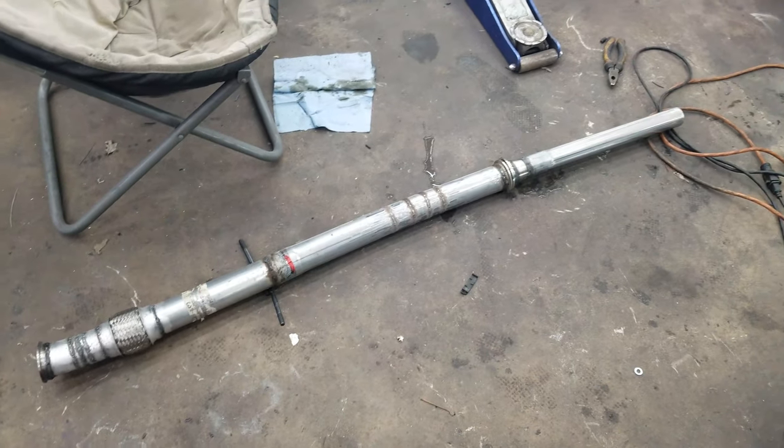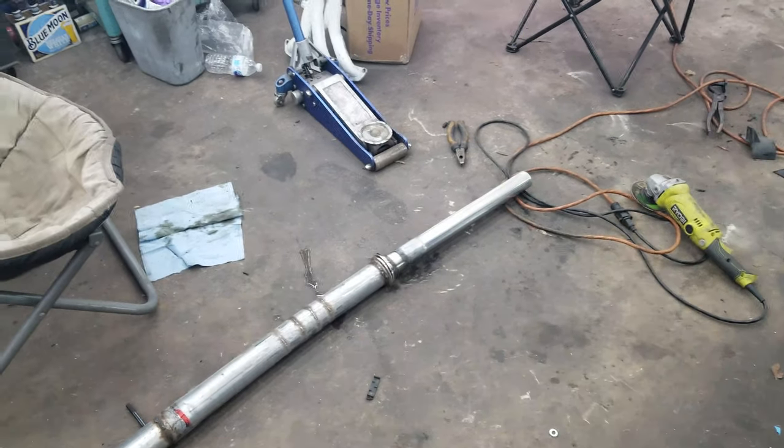I just got the downpipe and exhaust pretty much wrapped up. I'm still gonna have to cut the end of it just to get it to the right length, but before I do that I need to get the manifold, the downpipe, and the turbo all back off. Then I'm gonna use exhaust cement and make sure it's all sealed, do the final install, put the exhaust up, and then we start working on intercooler pipes.